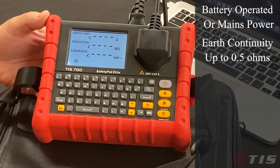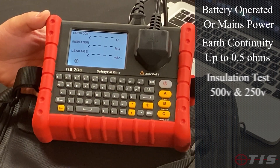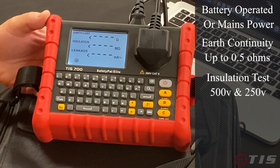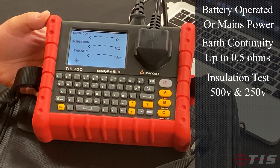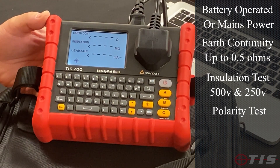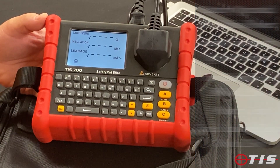It'll do an earth continuity test up to 0.5 of an ohm. It'll do an insulation test at the standard 500 volts, but if you've got some sensitive equipment and you need to reduce it to 250 volts, you can do that also. It'll do a polarity test and it'll also do a true leakage test at 110 volt and 230 volt.